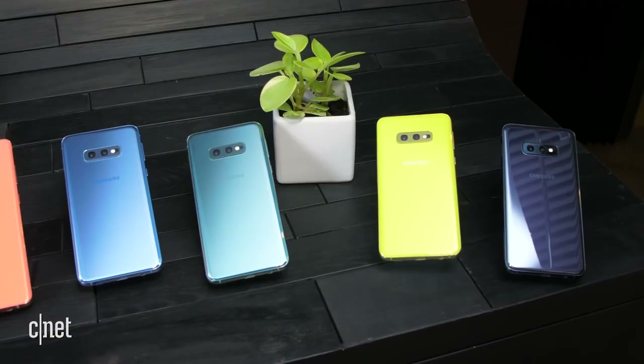Samsung has this on older model phones — I've got the Note 9 here, but it actually goes all the way back to the Note 4 and the S5. I put this feature up against my FDA approved pulse oximeter and I got a bit of a difference.